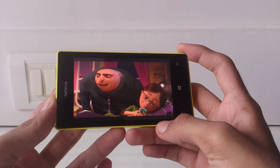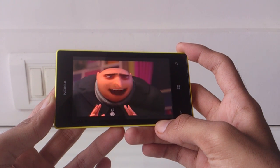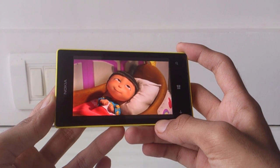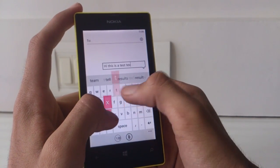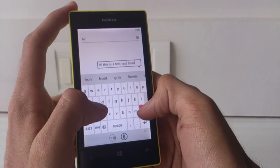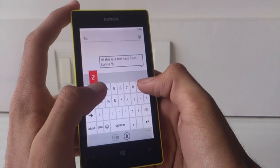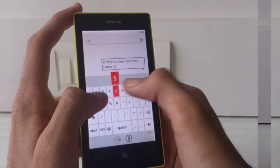The display is a 4-inch 800x480 pixel screen with a PPI of 233. The display is crisp and colors look vibrant. The viewing angles are also good. Although the screen is small, the keyboard is well laid out and easy to type on. I found the display to be somewhat reflective, but using it in sunlight was not a big issue. Thumbs up to Nokia in the display department.